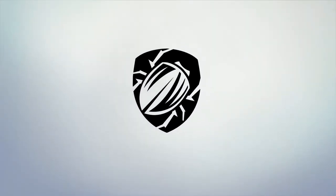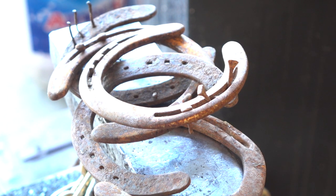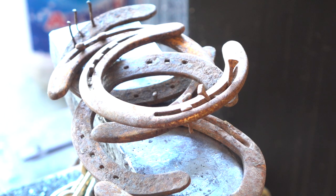Horseshoes. Shoes for horses? They don't even have feet. Well, better make a knife out of these.